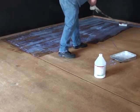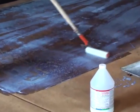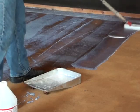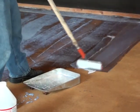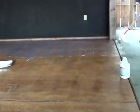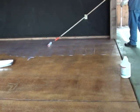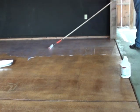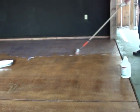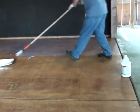Once it's dried to the point that it's no longer sticky, you can go ahead and apply your second coat. It's recommended that you apply your first coat going one direction and your second coat going the opposite direction, if at all possible. For instance, your first coat going north and south, and your second coat going east and west. If you can't do this, then try to make sure that your overlap marks and overlap areas are different from the second coat than they were the first coat. If at all possible, go in different directions on both coats.